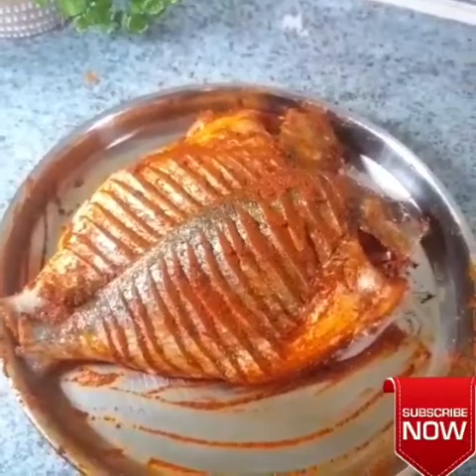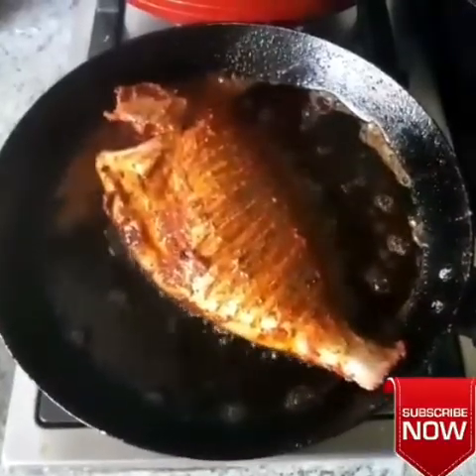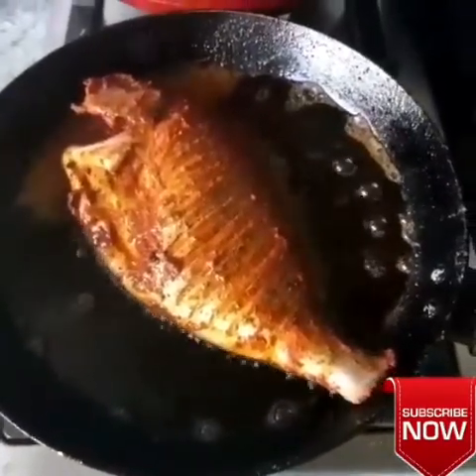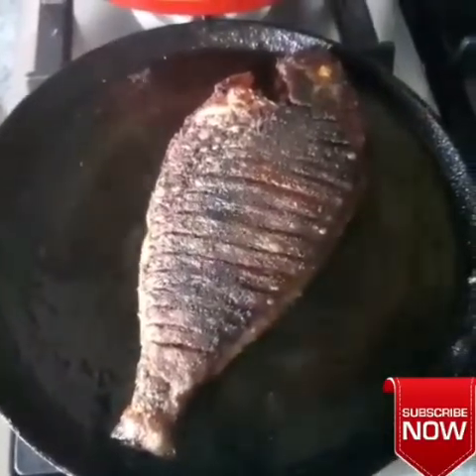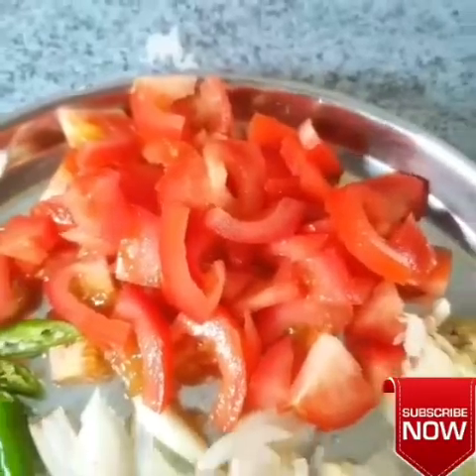Now let's try to deep fry and shallow fry, depending on how much time it will be in the oven. Deep fry for 30 minutes, shallow fry for 40 to 50 minutes.